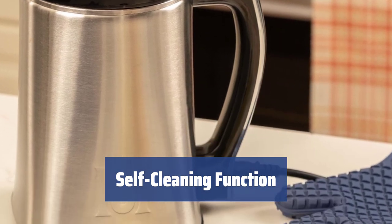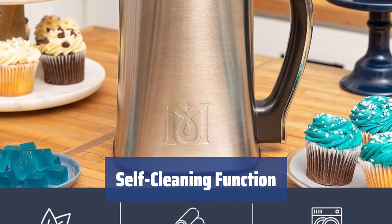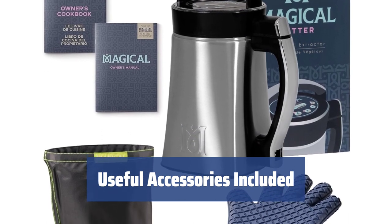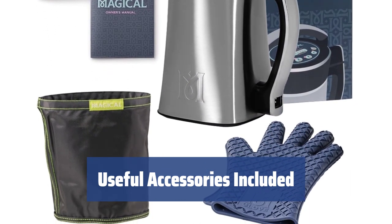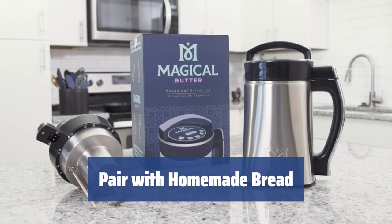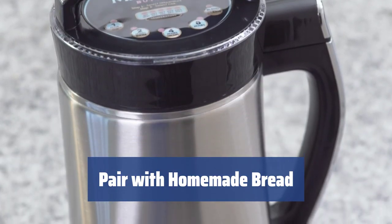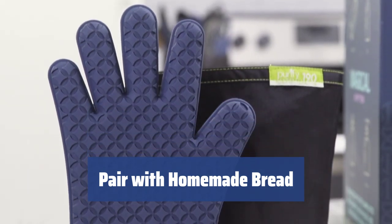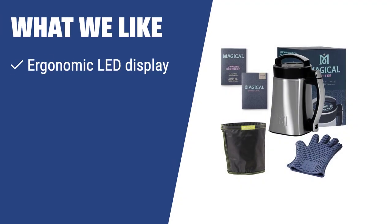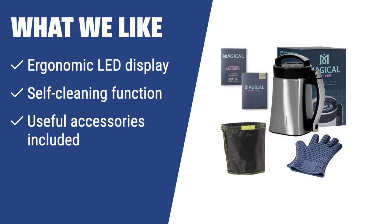After use, simply fill the pitcher with water and soap, press the clean button, and let the appliance do the work. Rinse and dry the pitcher for easy maintenance. Accessories like the Purify Filter and Love Glove enhance your cooking experience — the Purify Filter aids in filtering and juicing, while the Love Glove ensures safe and sanitary food preparation. Enjoy your homemade butter spread on freshly baked bread. If you want a butter maker with an ergonomic LED display, self-cleaning function, and useful accessories, the Magical Butter MB2E is the ideal option — a fantastic botanical extractor.